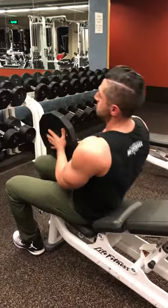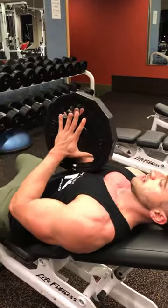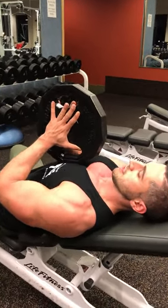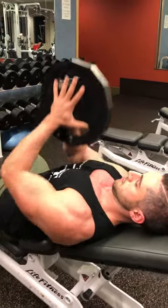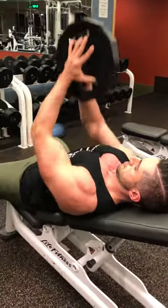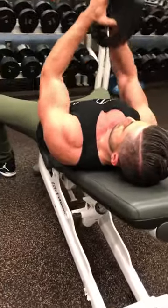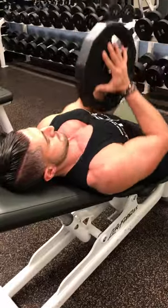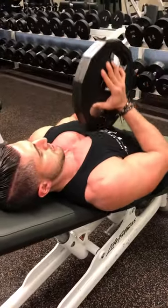Hands like you're praying. Squeeze. You want to create inward pressure on the plate with your hands. Push them in and press. Keep moving.